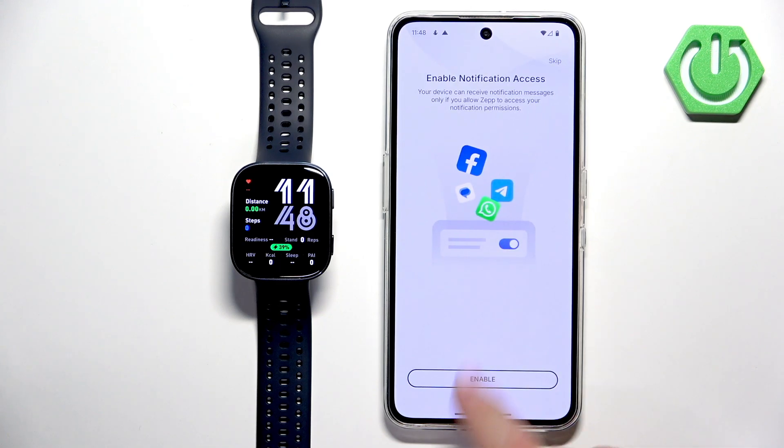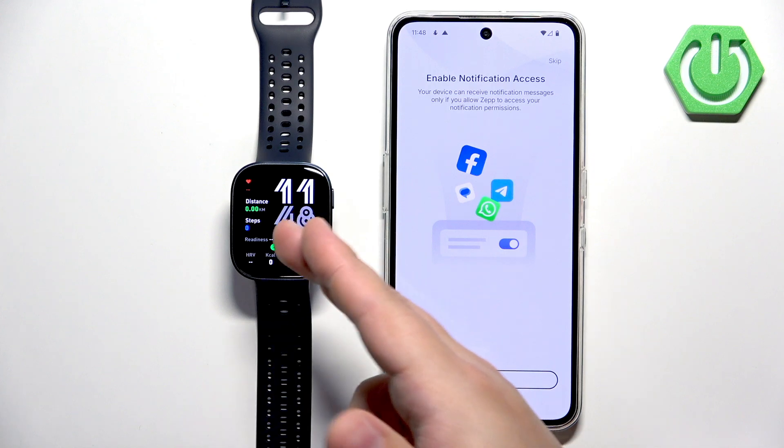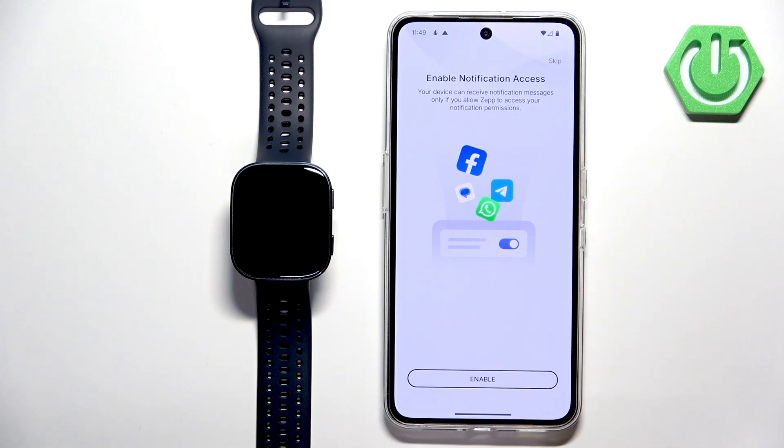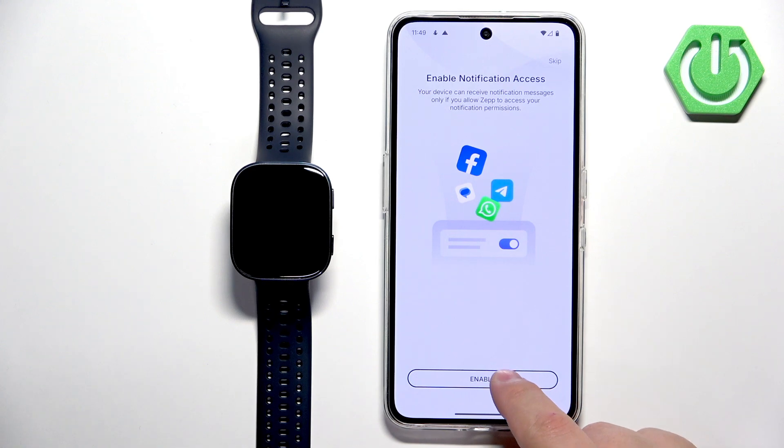Then tap next. Here you can enable the notifications for your watch. Basically you will need to allow notification access and this will let your phone send notifications to your watch. So if you want to see the notifications on your watch, you will need to tap on enable and then allow the required permission. You can also tap on skip to skip this step. I'm going to enable it for the sake of the video.